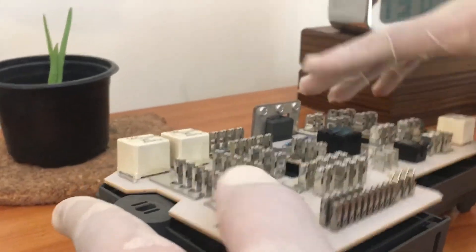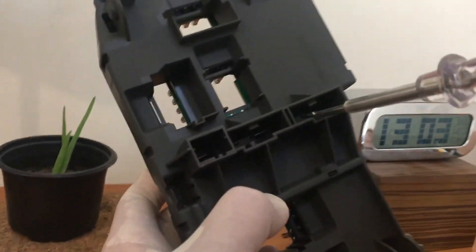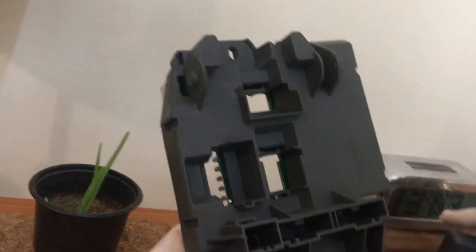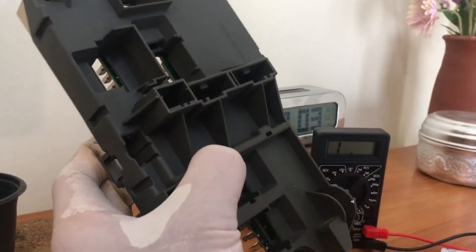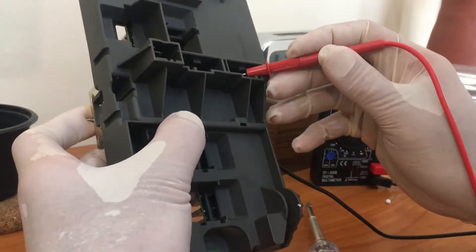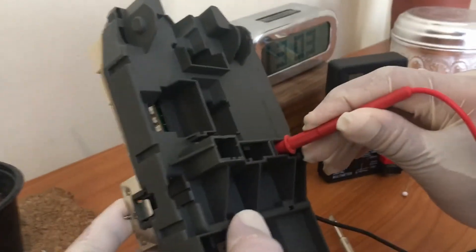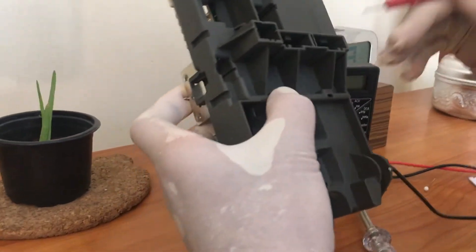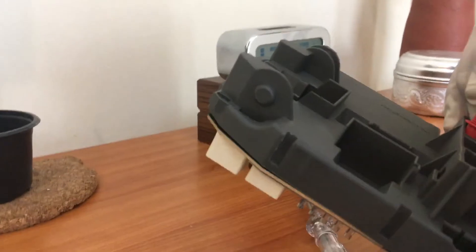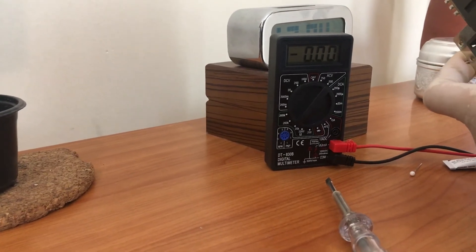Back to the positions. You can see here the connectors — one, two, three, four — and the last one was the one I was having a problem with. Checking the connectivity again. I still have the connectivity, so hopefully I didn't damage anything. You can see that it's connected; when I remove it the connection is gone, so it's a closed circuit now.